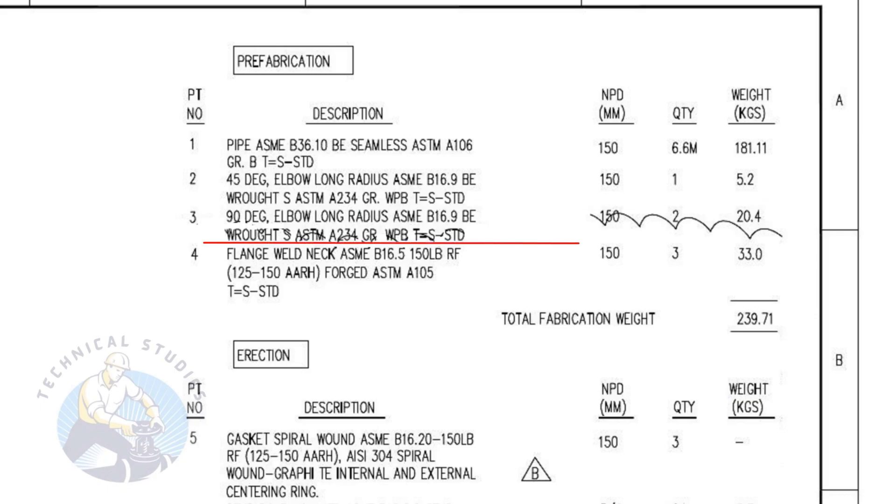Item number three is a standard schedule, 90 degree, long radius elbow, with bevel ends. The nominal pipe diameter is 150. The quantity is two numbers.